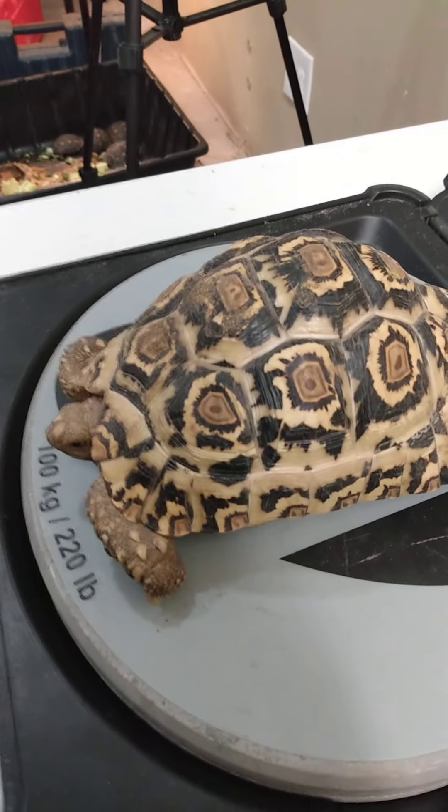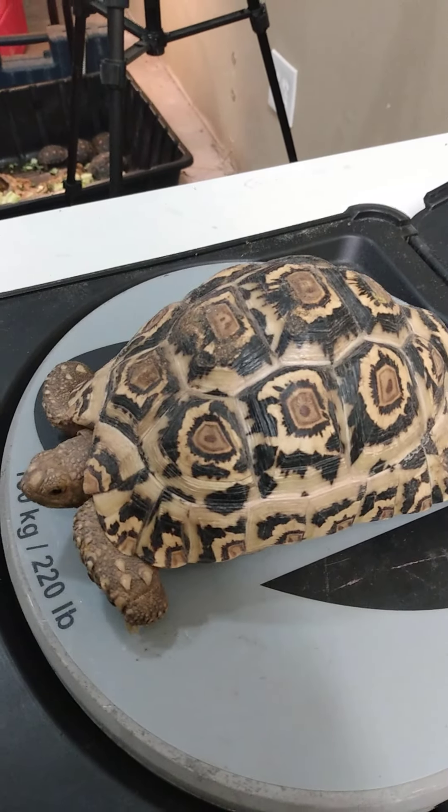Let's grab one of these — sorry for the moving of the camera. This one right here is probably like a pound and a half. Let's go over here — 2 pounds, 2 pounds 0.4 ounces. Let's take it off — so 2 pounds.